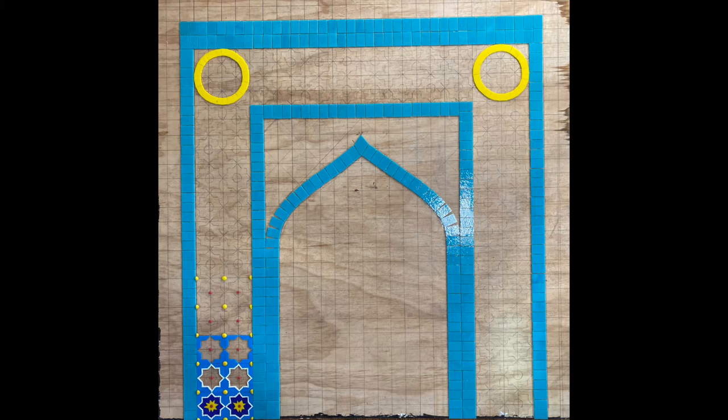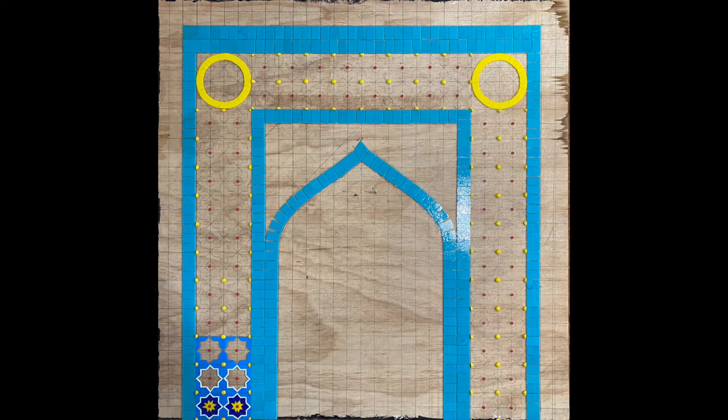Before I go today, I just want to show you where I left off for the day, which was putting the glass gems and circles in place in this section, so they won't be moving around when I'm trying to place the rest of the glass tomorrow.